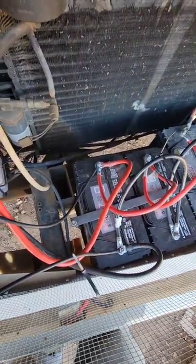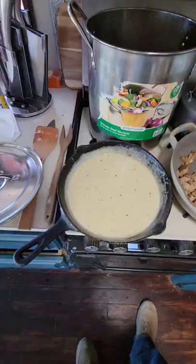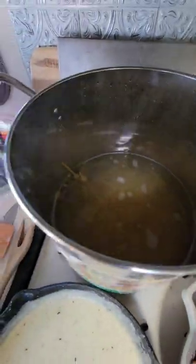And there it is, wired to our battery bank — we now have solar. Tomorrow's journey, we'll be putting up and installing the swamp cooler. Second meal in the motorhome: chicken fettuccine alfredo.